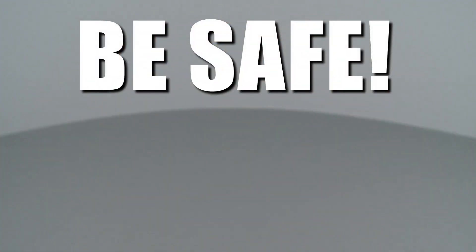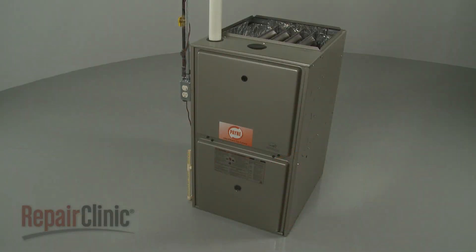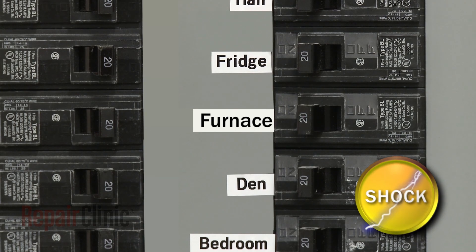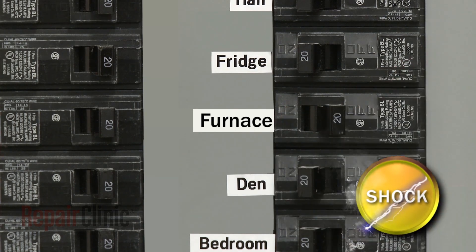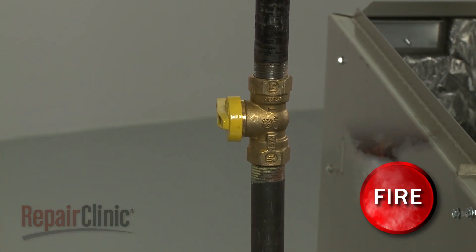Repair Clinic encourages you to perform this procedure safely. In this video, we will show one or more icons to alert you when to use caution. Most gas furnace repairs will require some disassembly. Before you attempt this, you should turn off the power to the furnace and shut off the gas supply as well.